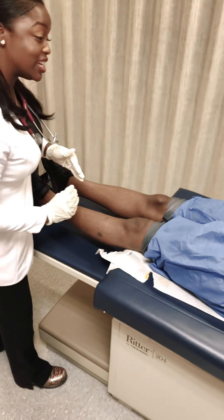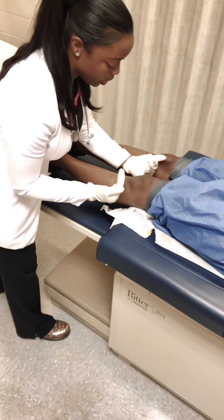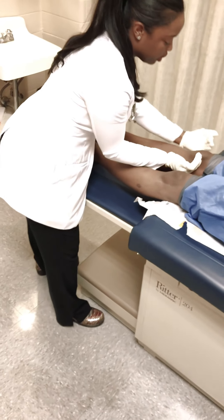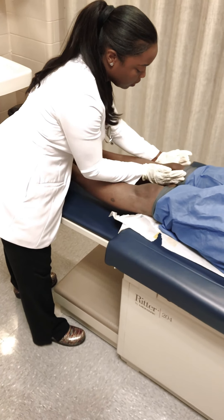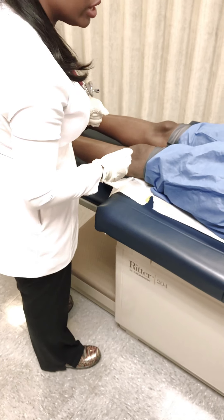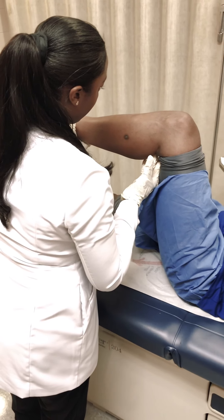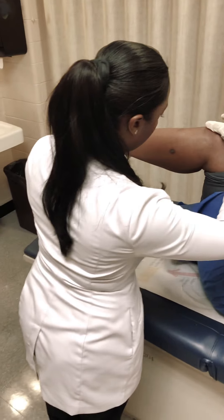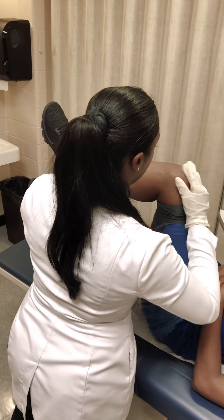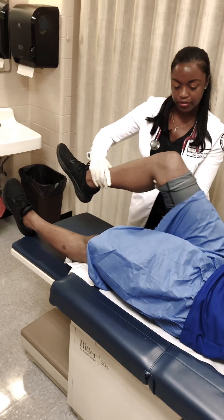Now I'm going to go ahead and perform the spike test. You're going to feel my hands on each side of your knee going in separate directions. This is assessing for fluid. I'm going to do the other leg and do the exact same thing with the other knee.